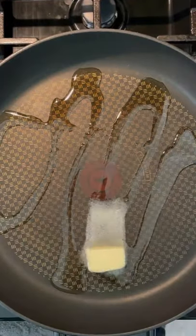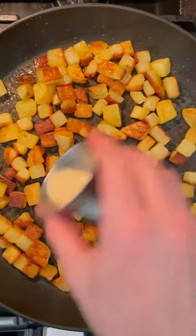Drain the potatoes and then add some olive oil and butter to a medium-high frying pan. Add the potatoes then toss them in the olive oil and butter. Cook them without stirring for roughly three minutes.